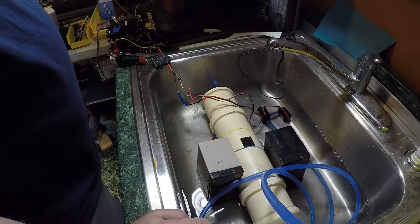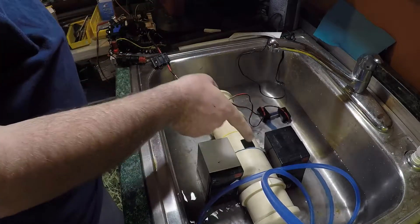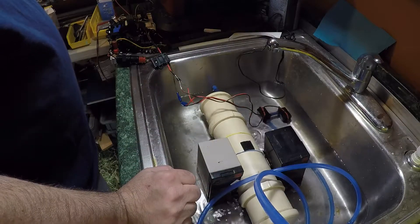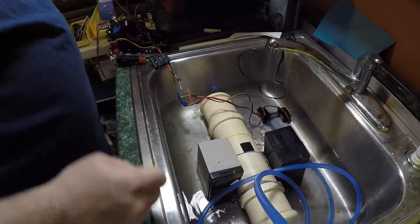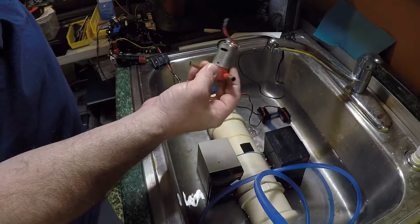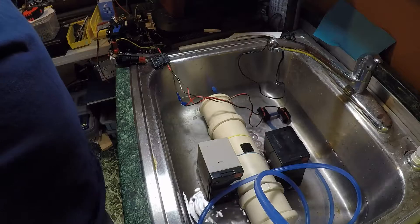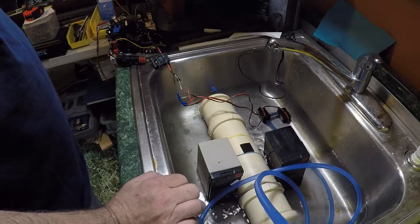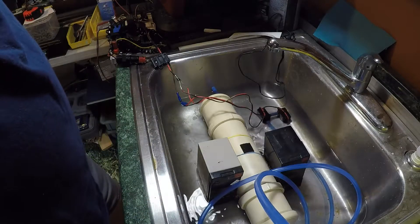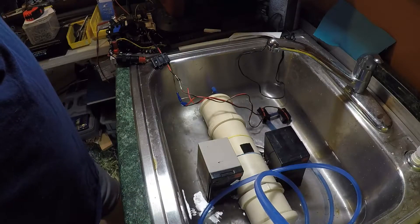Bubbles are coming out underneath through the check valve, discharging there. The only direction the air can go is out that way — not out the induction valve, because that has a check valve going the other way. I'm now drawing 0.26 amps. This pump drew about 11 amps each direction in the previous test. Here I'm drawing just over a quarter amp at 12.13 volts — that's 3.1 watts. These motors are rated at 4 watts. The tank is almost fully flooded at about 54 seconds.